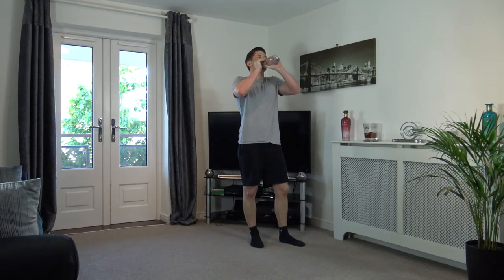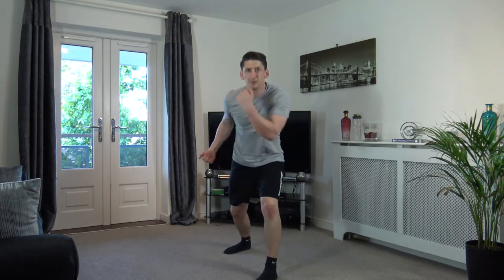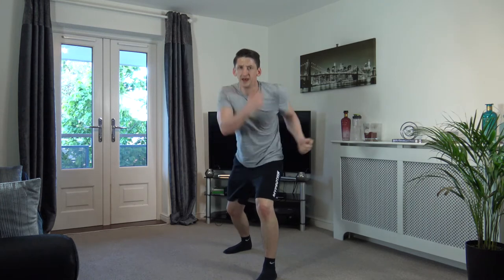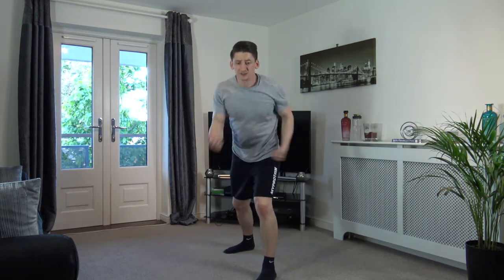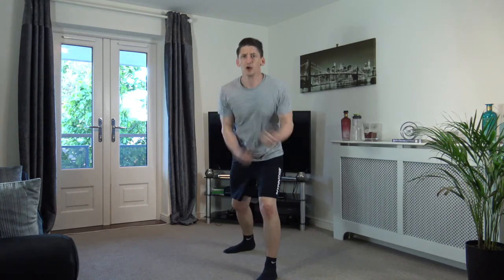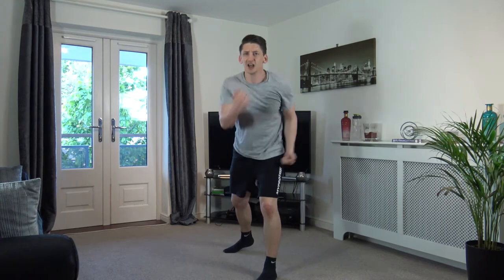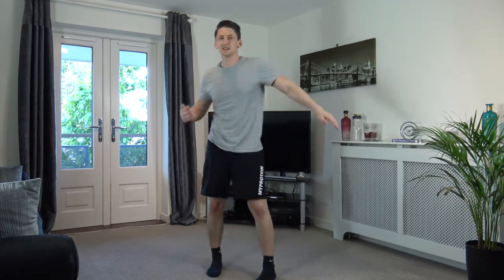Uppercuts are coming up next. Let's get ready again — three, two, one, let's go! Driving the arms up, moving the upper body. Come on, guys — maximum effort all the way through. Looking good, guys — ten seconds left, keep it going. Five seconds left — three, two, one. Nicely done, excellent.